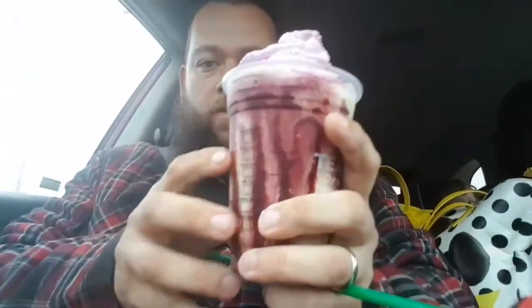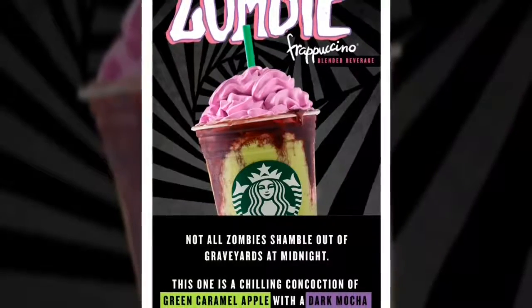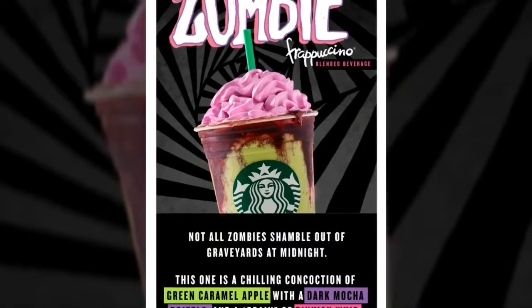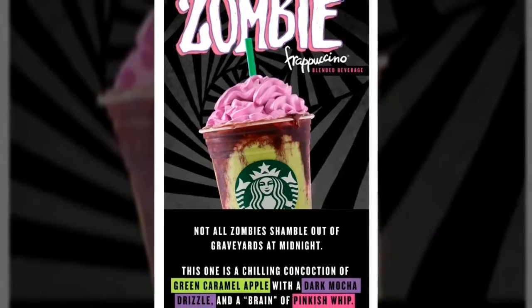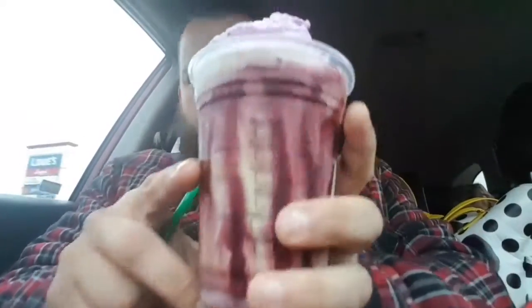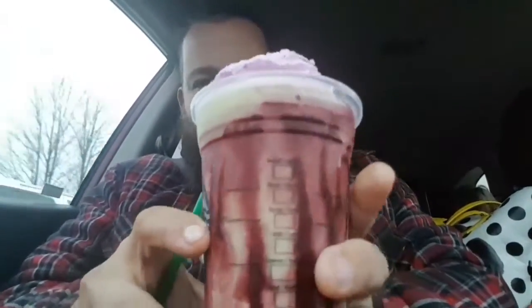There'll be a list coming up on the screen showing what ingredients are in this. It looks pretty cool — it's all playing on the whole Unicorn Frappuccino from a while back, and that went over really well. So they figured, let's do this one for Halloween.